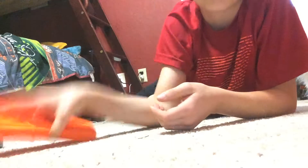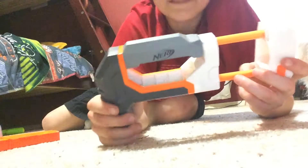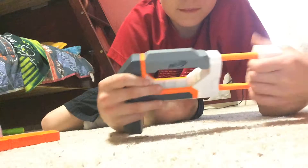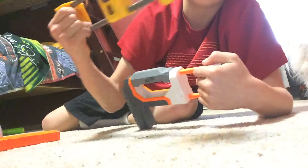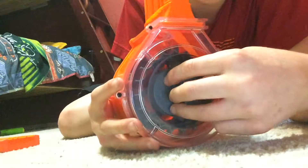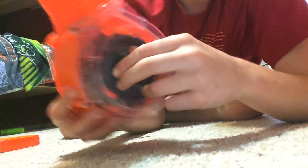And here I got this N-Strike Elite Nerf Modulus stock, which is more flimsy than this one. Got a Modulus scope. Got a 25 storage clip — it can hold 25, but it's just to hold a lot more than 25.